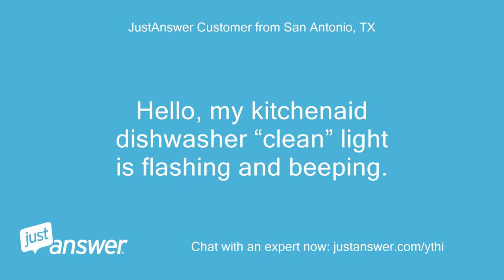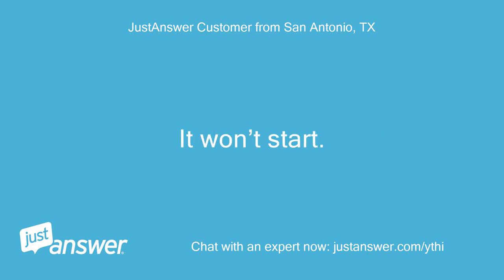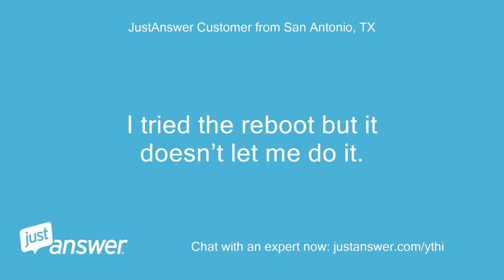Hello, my KitchenAid dishwasher clean light is flashing and beeping. It won't start. It stopped mid-cycle. It will drain, but that's about it. I tried the reboot but it doesn't let me do it.